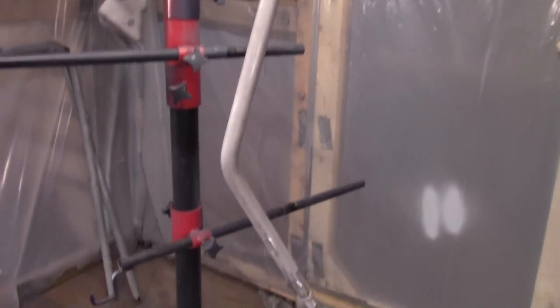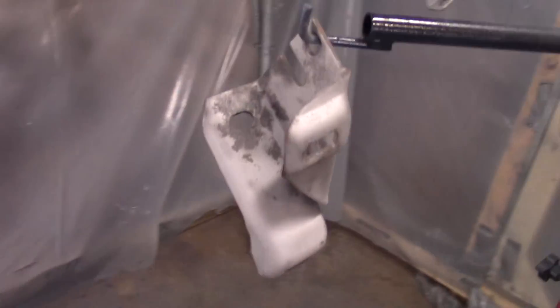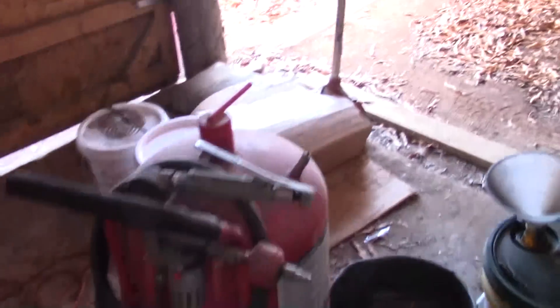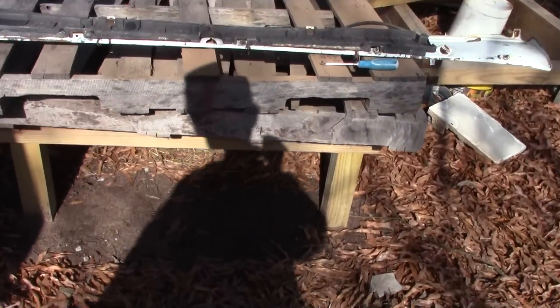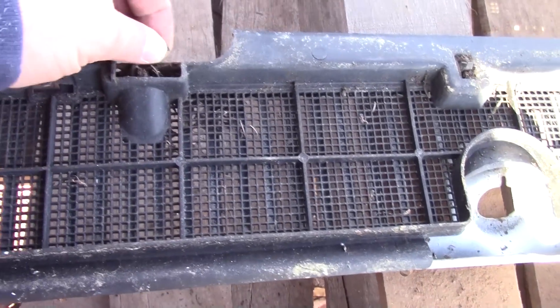I've got the shifter handle ready and the bumper brackets — got both of those ready to paint. Going to paint these flat black, and the shifter handle will be gloss black. Other than that, I've got the truck outside and I'm going to try to do some stuff on it. I did find another cowl panel on my parts truck, and I think I'm going to go ahead and fix up the paint on it. I was looking at the cowl panel and realized I forgot the windshield washer nozzles and I can't find them.